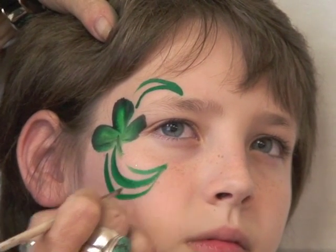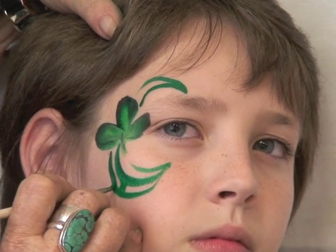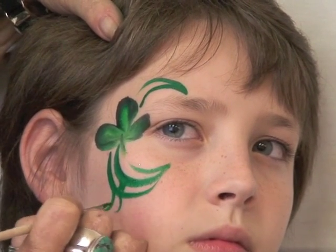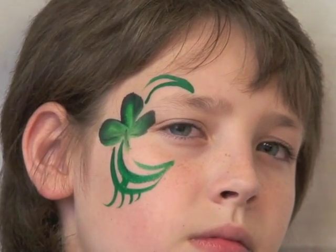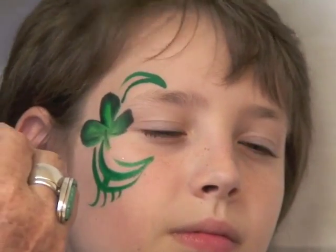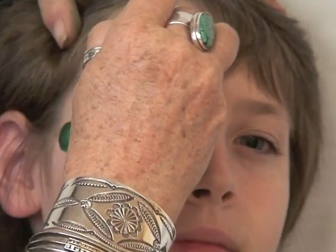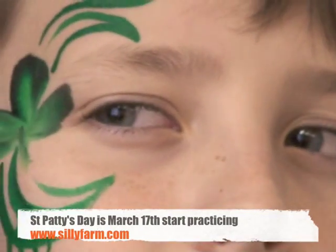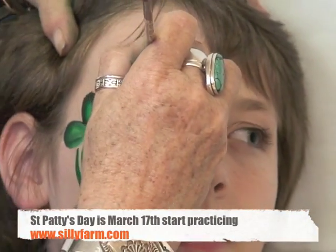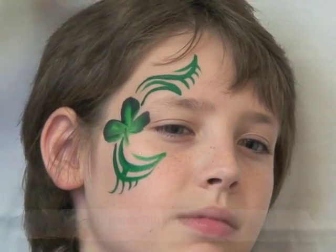So we're going to come up this way. You always do your U for your tribals, and then you can do some different hooks on it so he can look like a tough guy. And then we're going to come up this way and add a few little hooks.